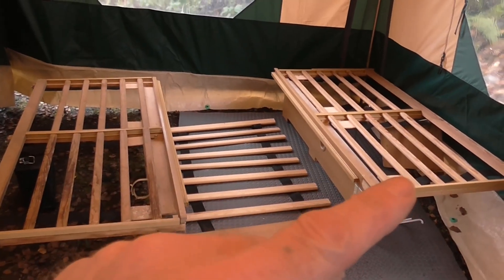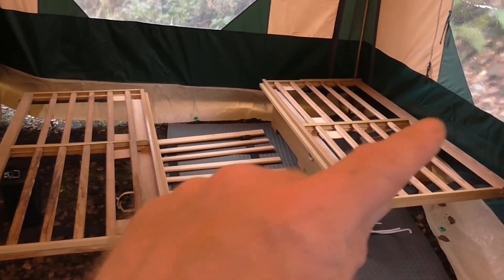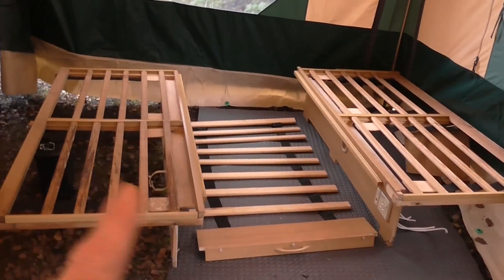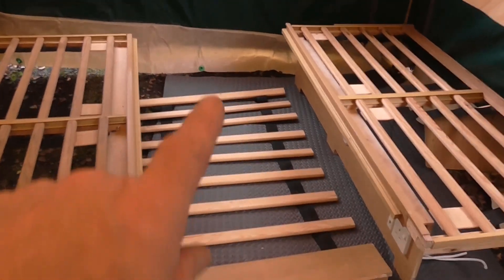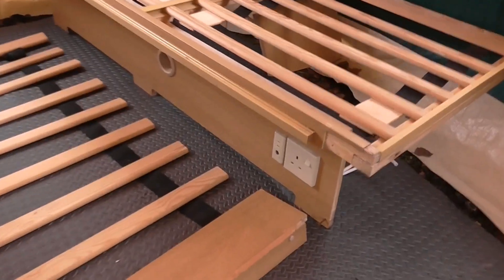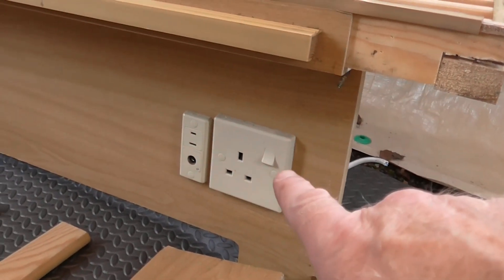These are the settees — four foot seven long, two foot two inches wide, and they stand a foot high. There are two of them, and also the lats that go between the settees to make this into a double bed. It also still has a 230 volt socket for hookup on electric.